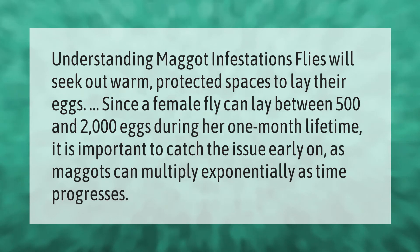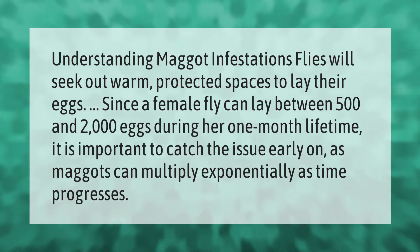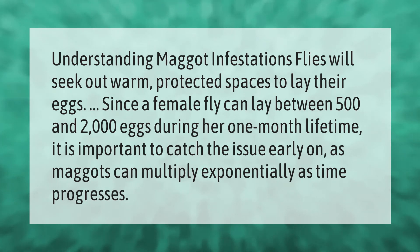Flies will seek out warm, protected spaces to lay their eggs. Since a female fly can lay between 500 and 2,000 eggs during her one-month lifetime, it is important to catch the issue early on, as maggots can multiply exponentially as time progresses.